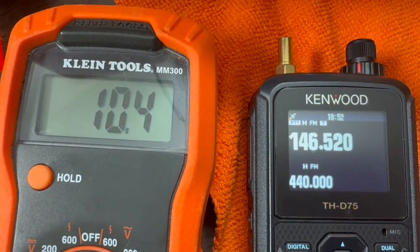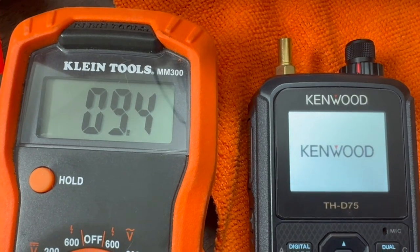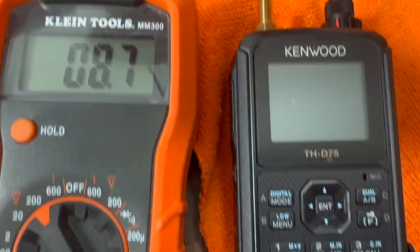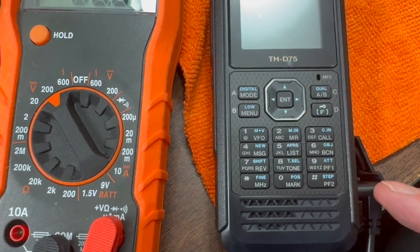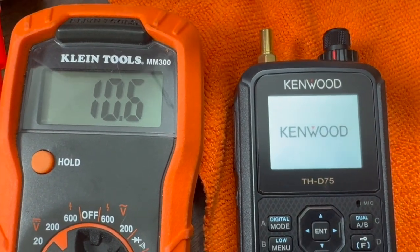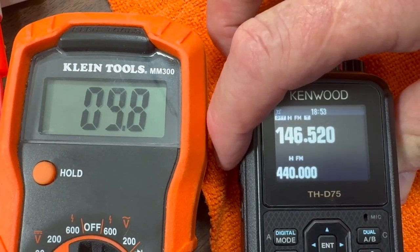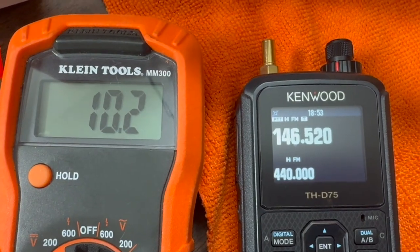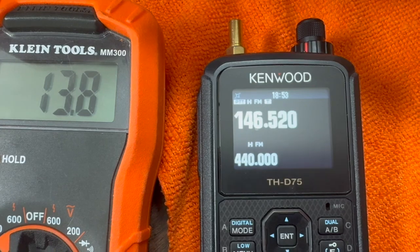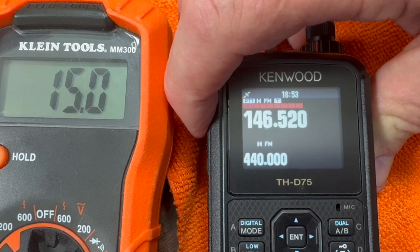It still transmits, but if I get under 10 volts it reboots. This is using the 12-volt input on the side. I'll turn it back up to 10 volts — at 10 volts the radio still works. If I crank it up toward the over-voltage protection, I'm at 15 now and it transmits fine.